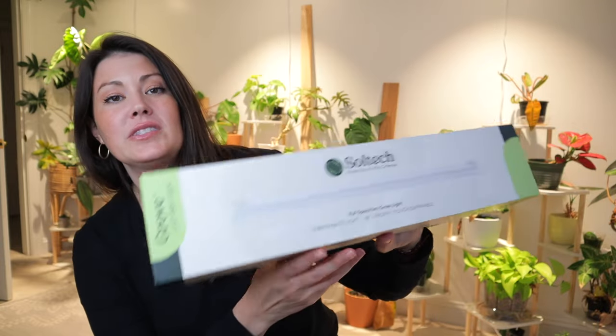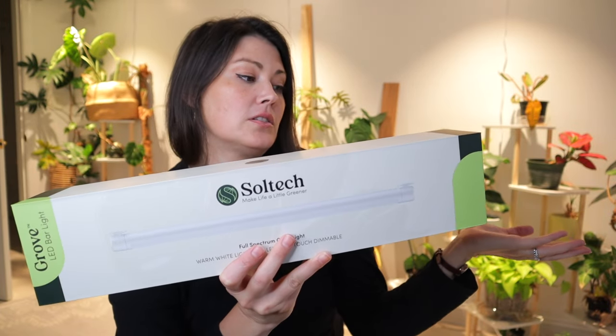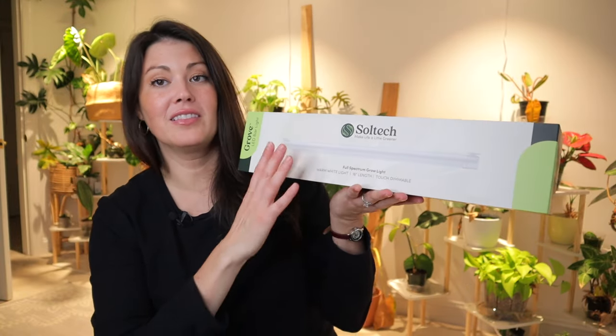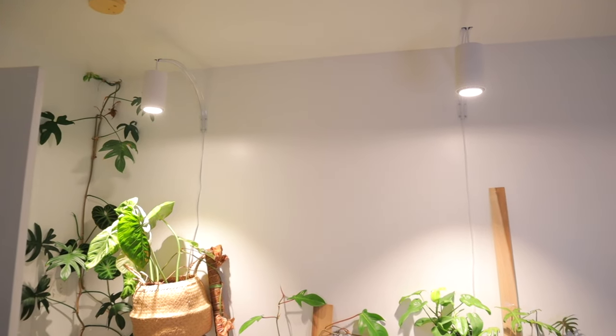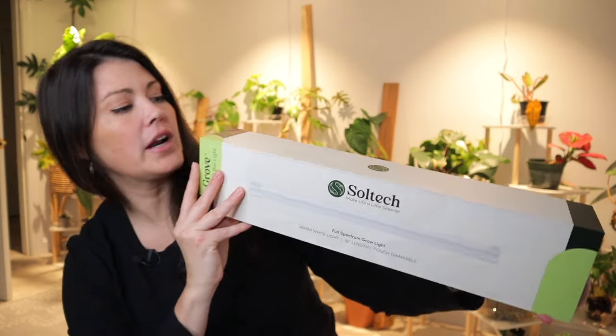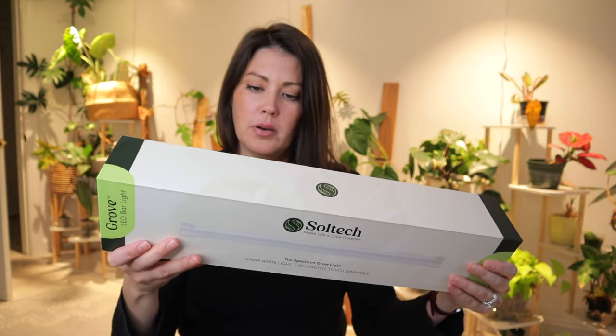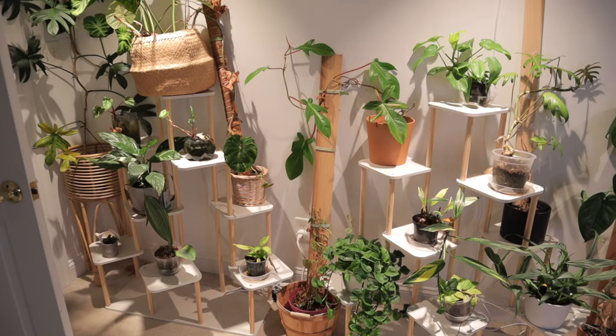I'm at the point now where I don't have a lot of plants in my greenhouse cabinet, so I'm going to repurpose the existing grow light from there and set up a Soltec Solution Grove grow light — a brand new one that's just come out. Soltec Solutions are partnering with me on this episode. So many of us in the plant community love their grow lights — they're amazing quality, last forever, and look absolutely beautiful.